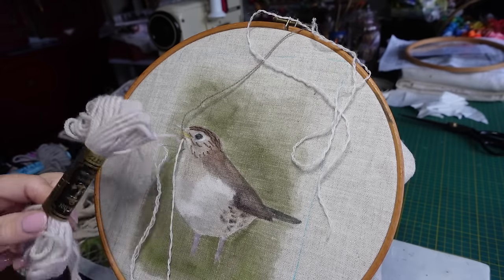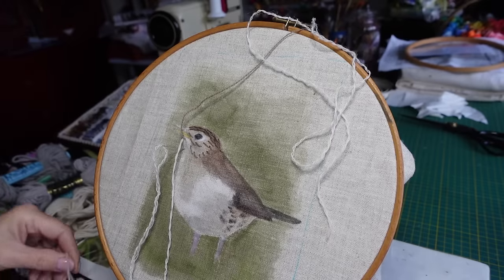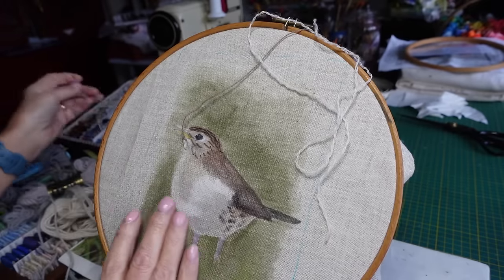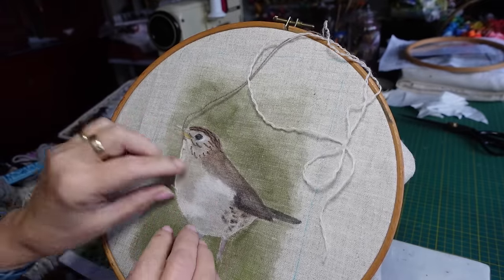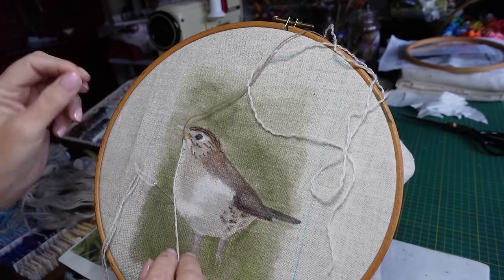I'm probably going to change to this more grayish color for the bottom part. I'm just going to see how this lays in. Actually it's working really well - I never thought to split tapestry wool before.